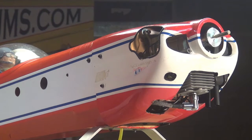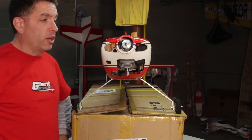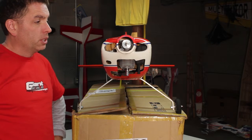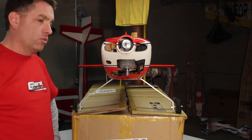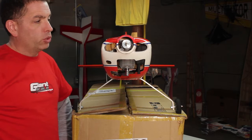Good afternoon again everybody, it's Bart from GiantscaleNews.com, just a quick video to wrap up the work we've done on the firewall of our Giantscale RC build — our low budget build. It's a 73 inch Lanier Edge 540, it's probably 10, maybe 12 years old. I had it, sold it, bought it back, and now I'm mounting a Zenoa G26 to it.